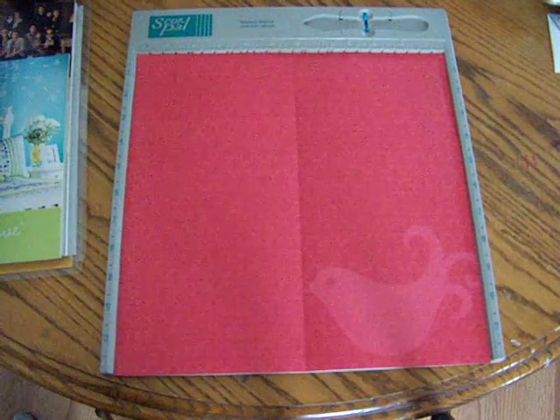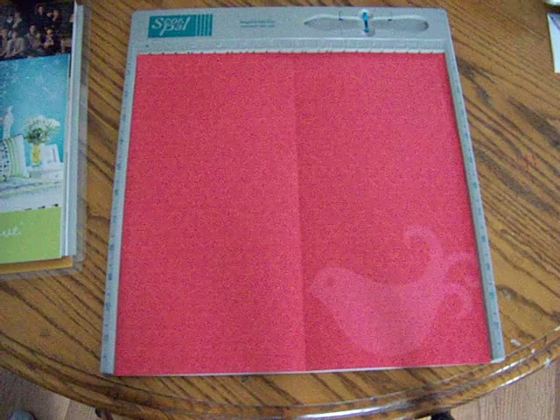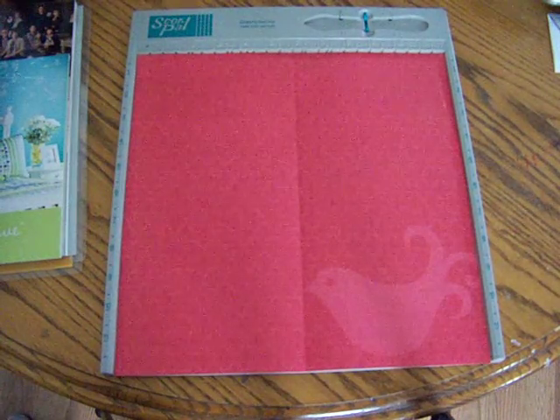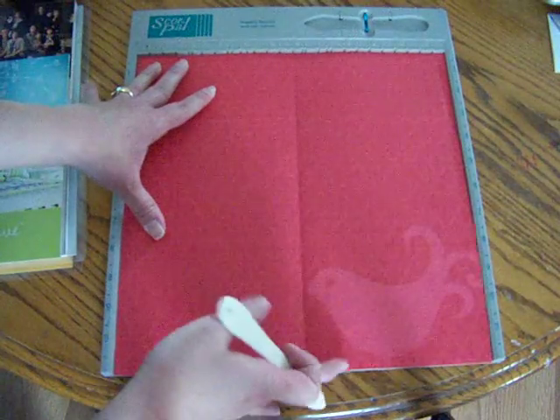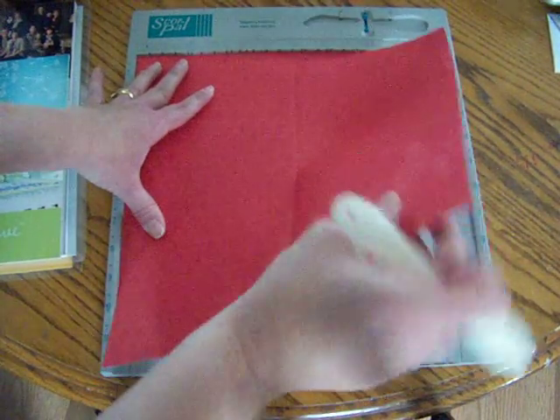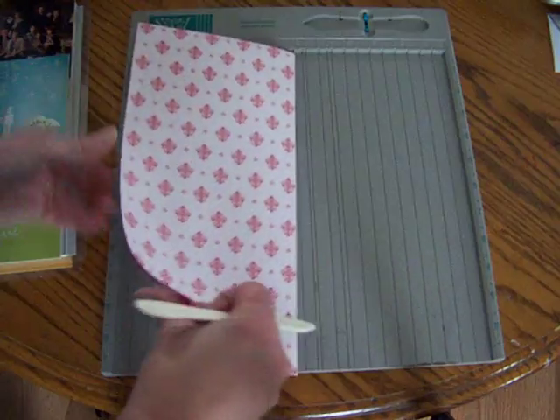We're going to start out today — if you have a score pill go ahead and get that out, if not use your other scoring tools, whatever you use. The first mark we're going to make is at six inches. I've already done that on this piece, so once you have made that score mark you're going to fold your paper in half and open it back up.